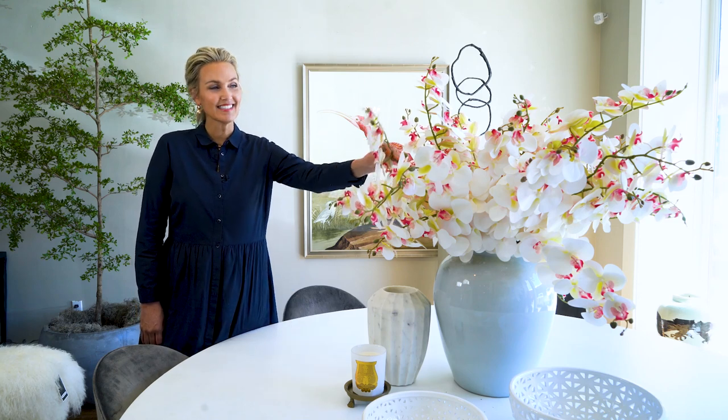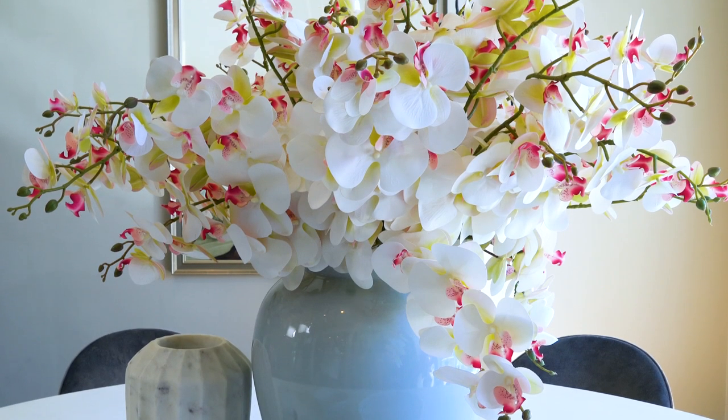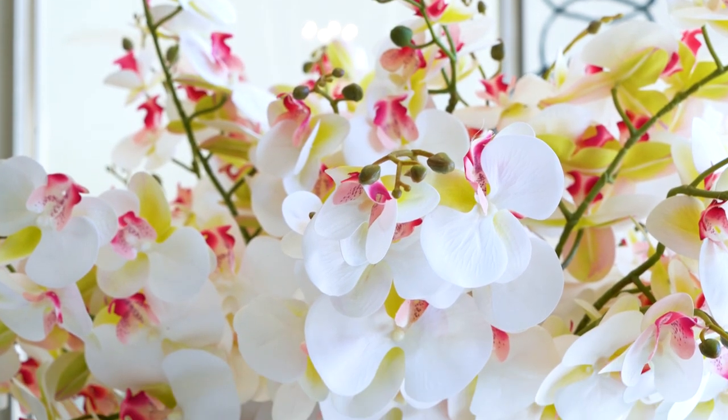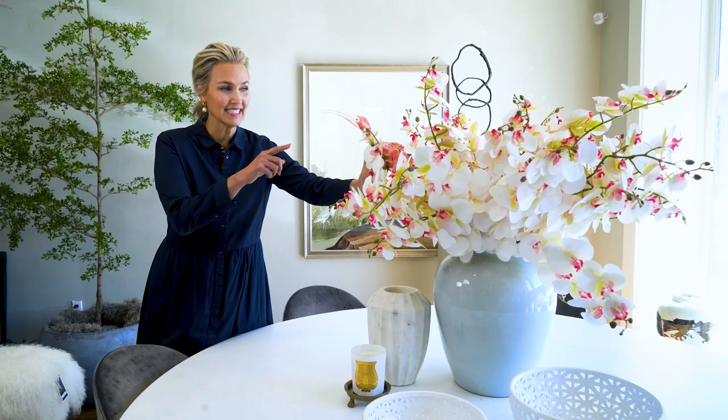We're here with our white orchids. These are 40 inches long, really impressive length, and they have really lifelike petals on them. You can actually see the veins in them. They're really beautiful and bendable.